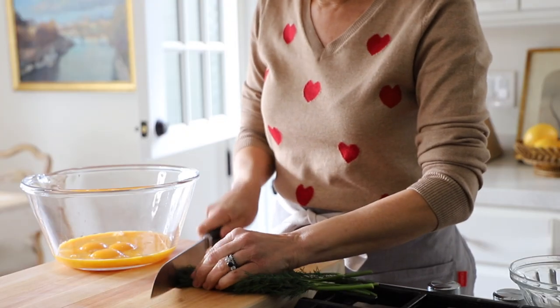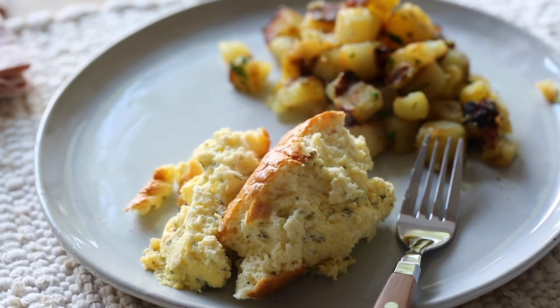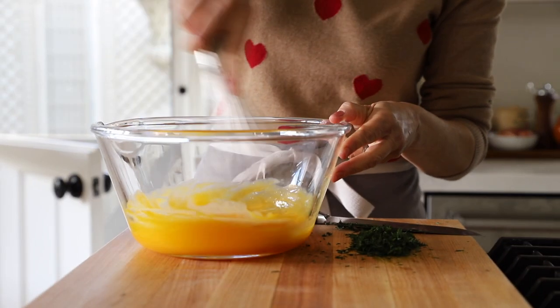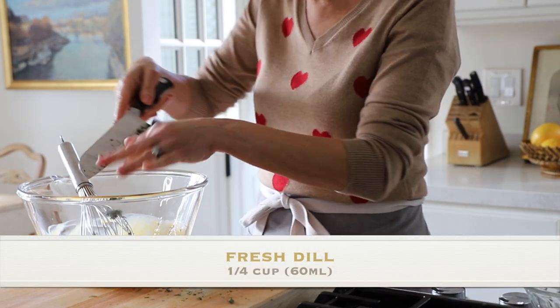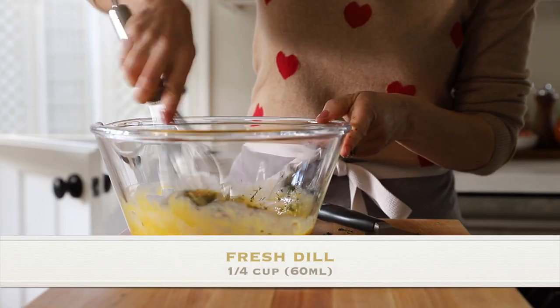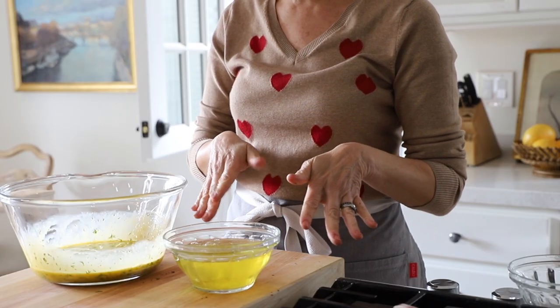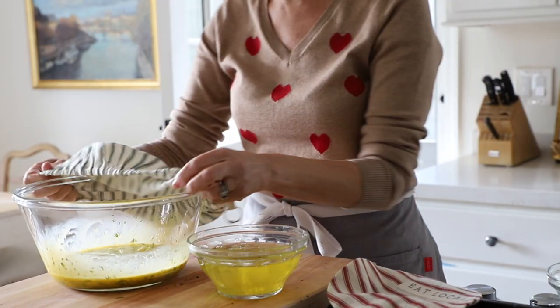Then we're also gonna add some fresh dill — that is such a great flavor combination, dill with the goat cheese and the egg. This would actually be a fantastic egg casserole for Easter or Mother's Day too. So we're just going to whisk up our egg yolks and add in our fresh dill, then whisk that up. Our egg whites are ready to go, so now we can just cover them and pop them in the fridge.